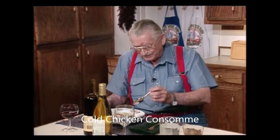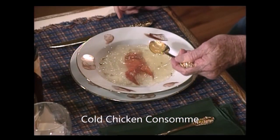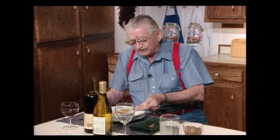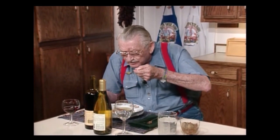I've got to taste that to see just exactly what it is. Oh, that's good, yeah. Mmm, mmm, mmm. The crumb of crackers up in that is even more better. I like it just like it is with crackers or without crackers.